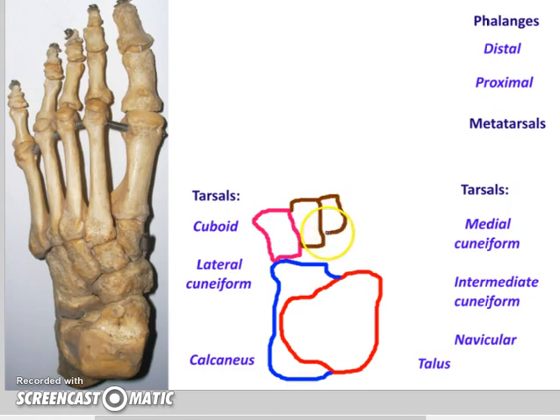And then finally, the wedge-shaped medial cuneiform. In fact, that's what the word means — cuneiform means wedge-shaped. Good name for this bone.